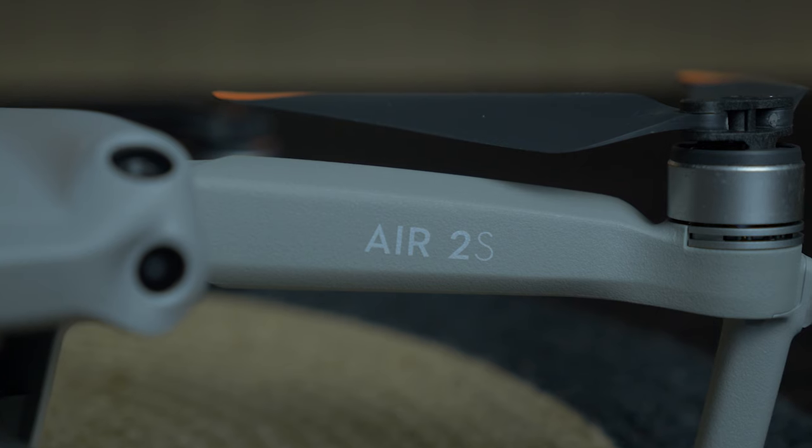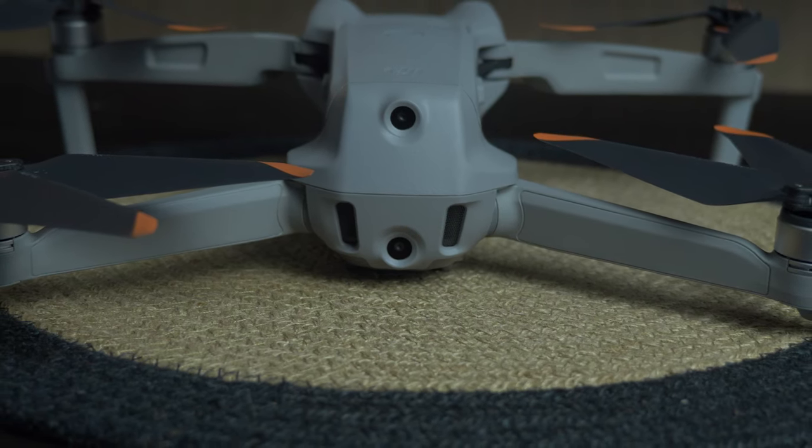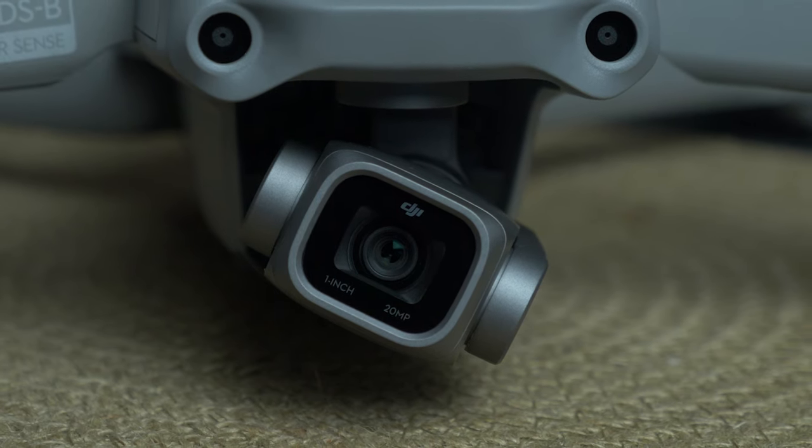After looking through what you get in the bag — all the accessories in the fly more combo, the charging hub and a few other things — the main show is the drone, the controller, and the batteries. The design is very similar to previous models, but we have that gorgeous one-inch sensor on the front. From my memory, the Mavic 2 Pro's one-inch sensor and this one look practically identical.